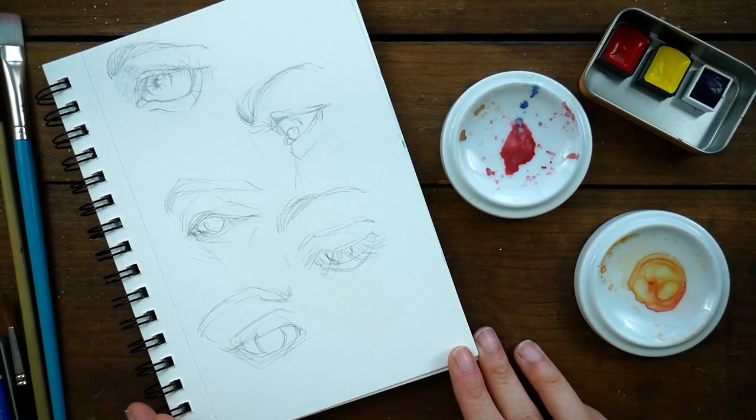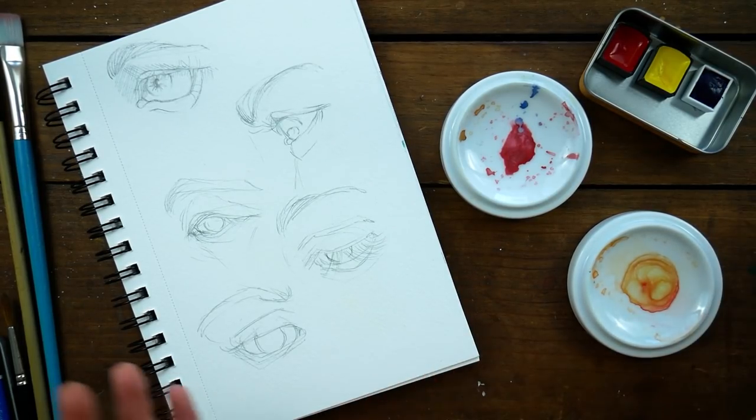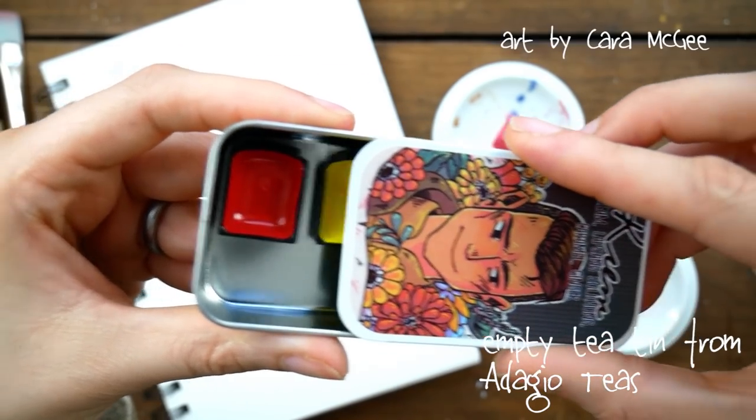Hey guys, welcome to another video. Today we are going to be attempting a couple different things. I'm going to be painting these eyes here in watercolors, and I'm going to be using this tiny little primary palette that I made.